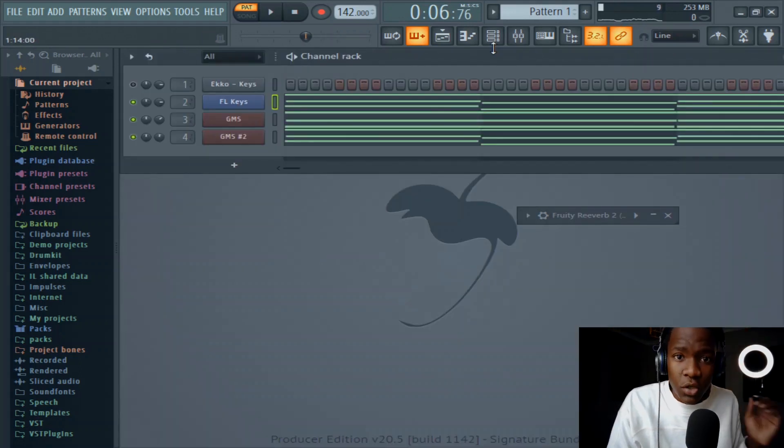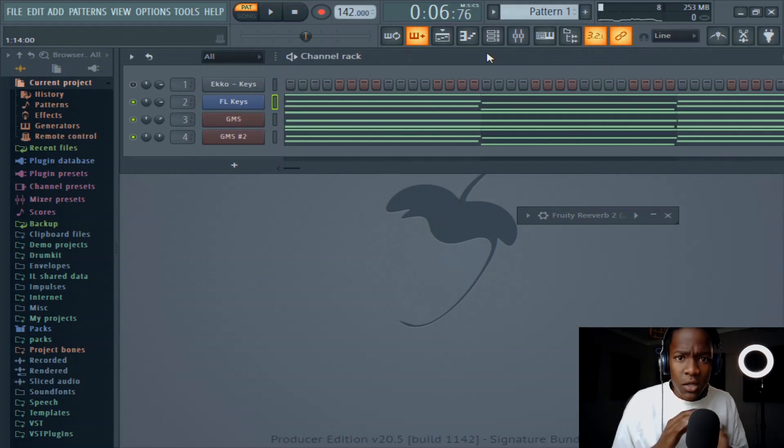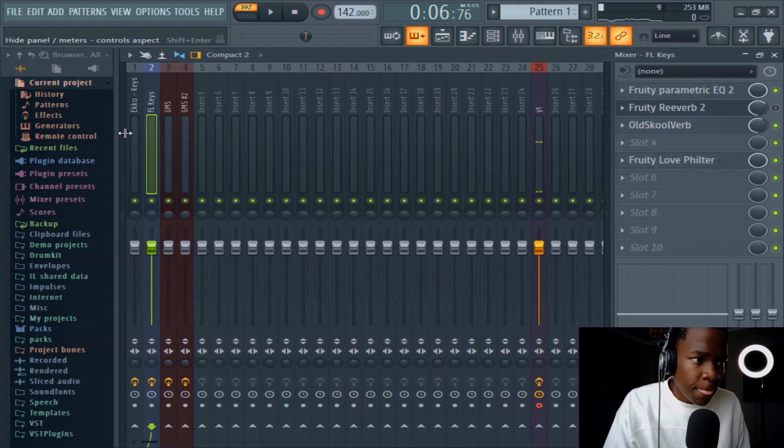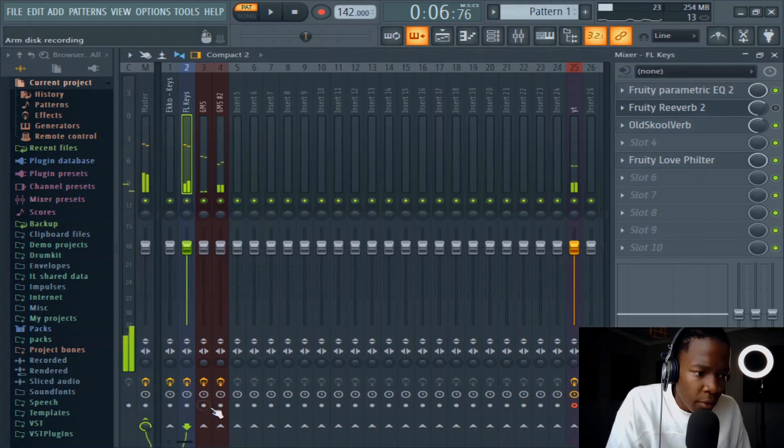If you're layering sounds, make sure that your sounds are wide in the spectrum. Make sure that they are wide in the spectrum and not in the same place, because they will clash. Let me run at these.